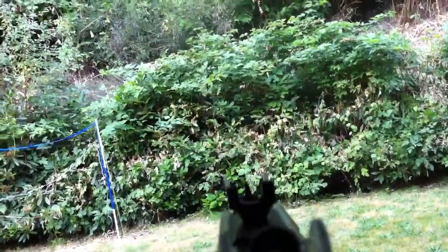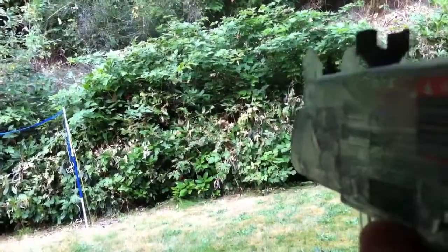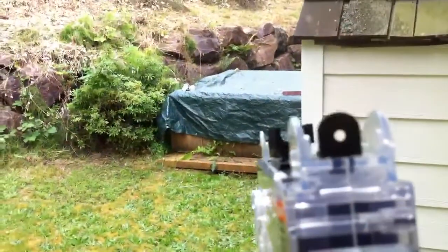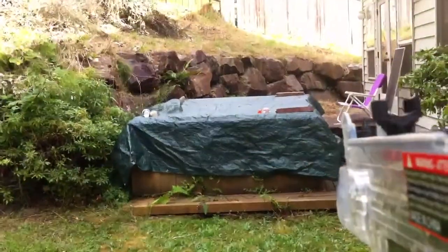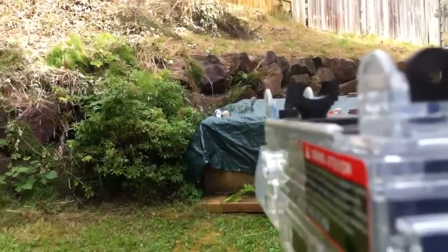It looks like a first-person shooter. You probably can't even see it. You see that? Yeah, you can see that. Now if I do this... Oh, just about out of ammo.